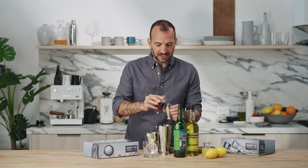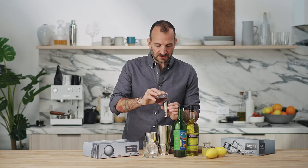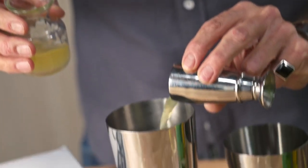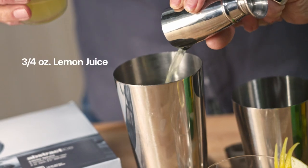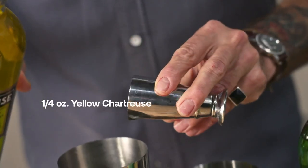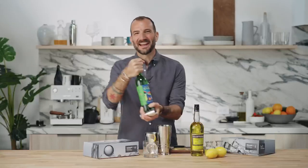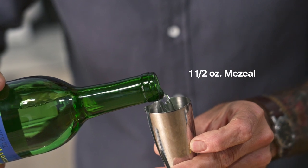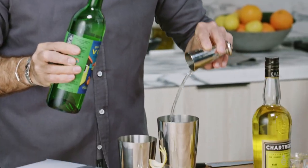It's just four ingredients: a quarter ounce of honey syrup, three-quarters of an ounce of fresh lemon juice, a quarter ounce of yellow chartreuse, and an ounce and a half of mezcal. This is going to bring a nice smoke and a little bit of kick to our cocktail.